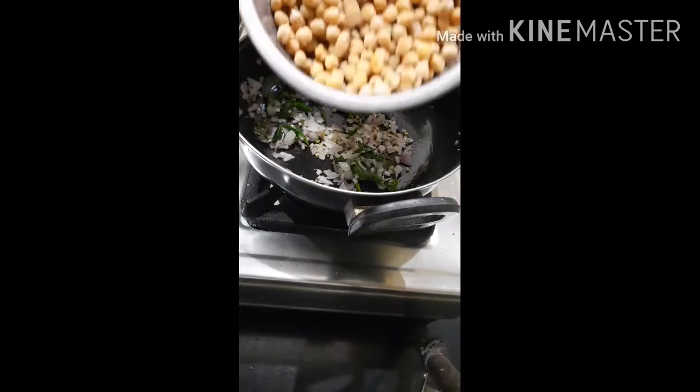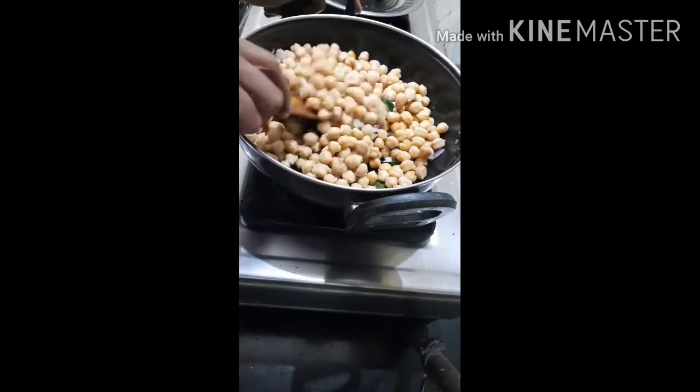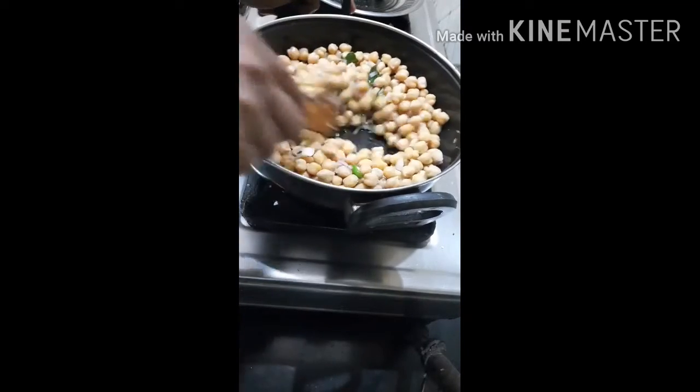Now we will get a little bit of the water. In the water we will get a lot of fiber and a lot of protein.